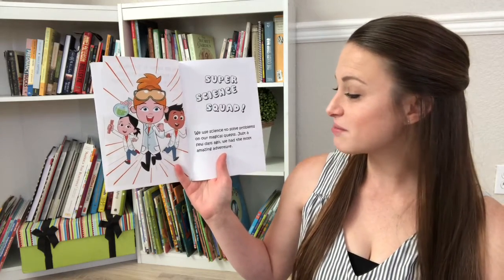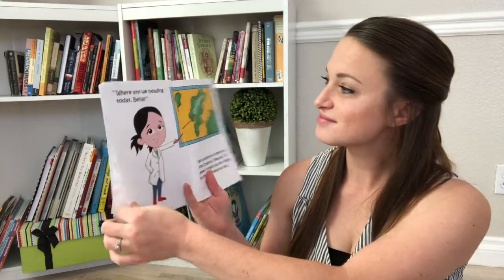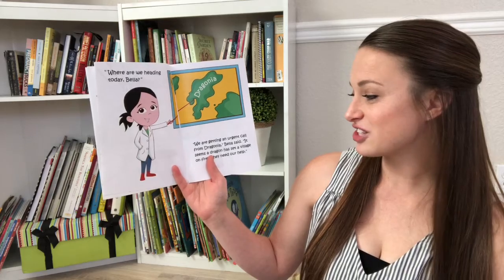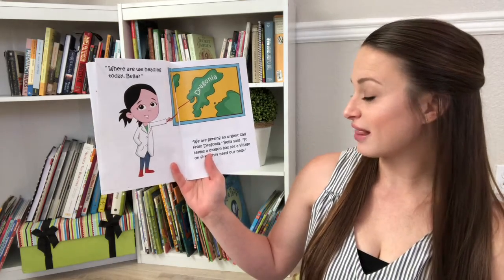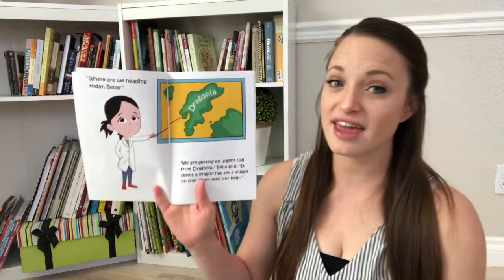Just a few days ago, we had the most amazing adventure. Where are we heading to today, Bella? We are getting an urgent call from Dragonia. Bella said, it seems a dragon has set a village on fire. They need our help.